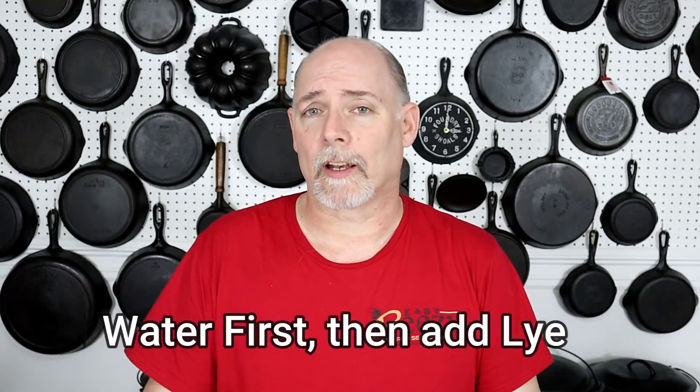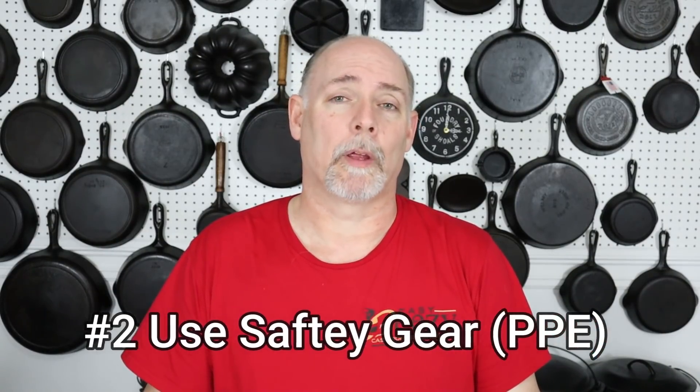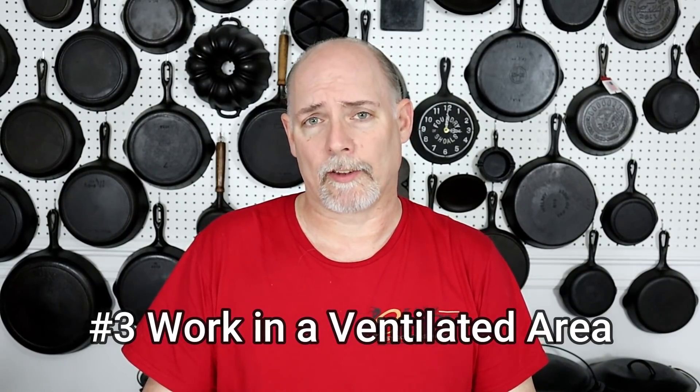I just want to cut in and recap the things I've learned about using this method. Number one: when mixing lye, always start with your water first, then add your lye into the water. Number two: make sure that you have proper PPE, especially if you're not comfortable handling lye — rubber gloves, safety glasses — and never forget to keep a spray bottle of 50-50 vinegar water solution. Number three: always make sure that you have plenty of ventilation. You don't want to be inhaling any of that gas — even if it's not that concentrated, it's not good for your lungs.